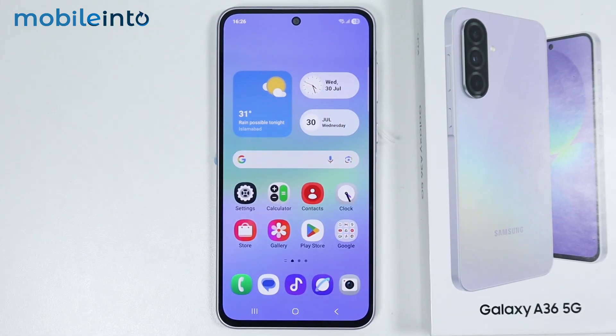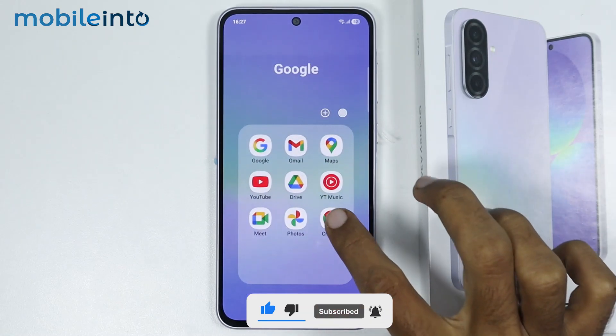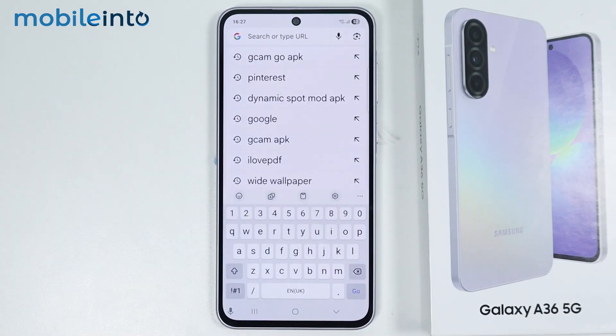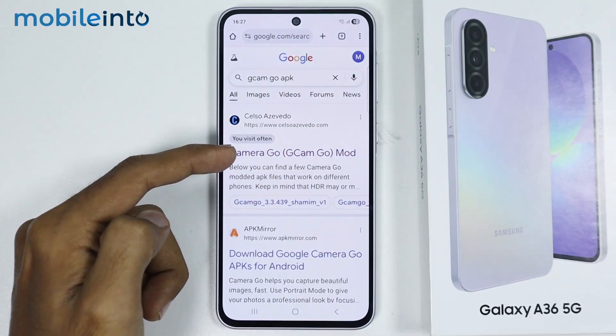Hey, what's up guys. In this video we will see how to download and install Google Camera on the Samsung Galaxy A36 or the A56. To do that, just open the web browser app on your smartphone and in the search bar just search this, then open this website.